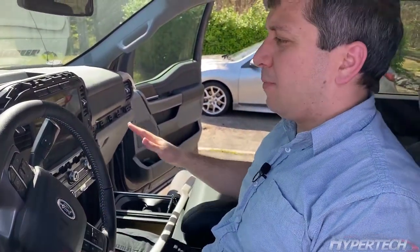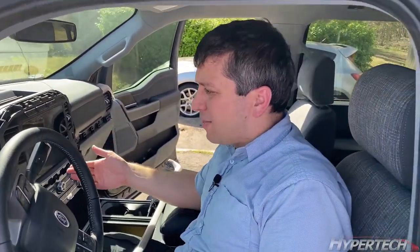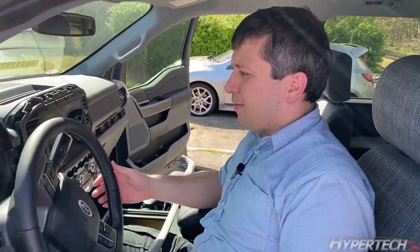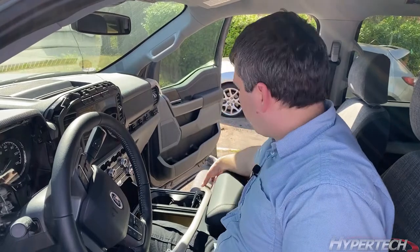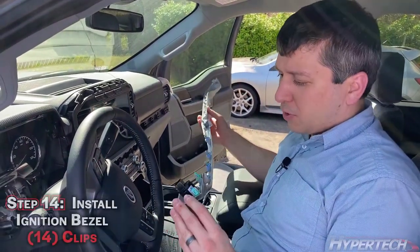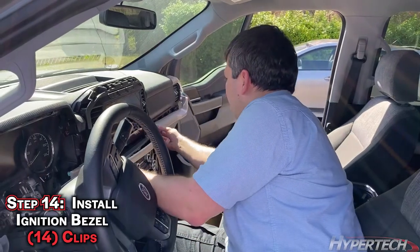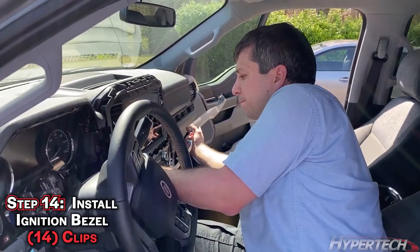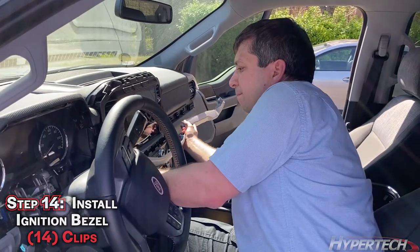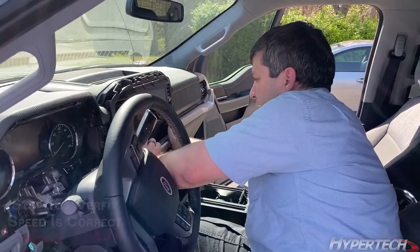Before you put the dash completely back together, it's recommended that you go ahead and take it for a test drive — just validate that your numbers are correct, your scalar factor is correct, and that you've got everything downloaded correctly. However, before you're going to be able to start your vehicle, you will need to put this trim piece on with the button, so go ahead and plug it back in and pop the bezel on at least part way.